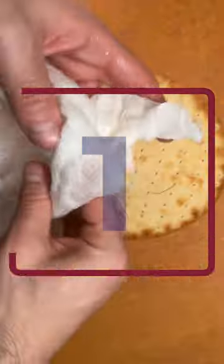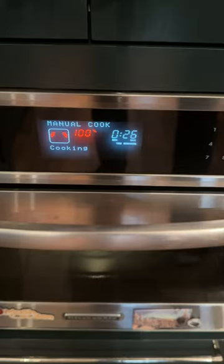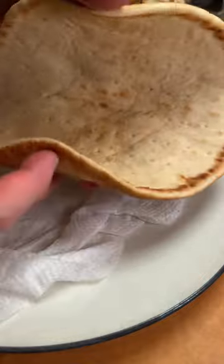Four of the best ways to reheat your flatbread. Number one: dampen a wet paper towel and pop that flatbread in the microwave. That's some soft flatbread.